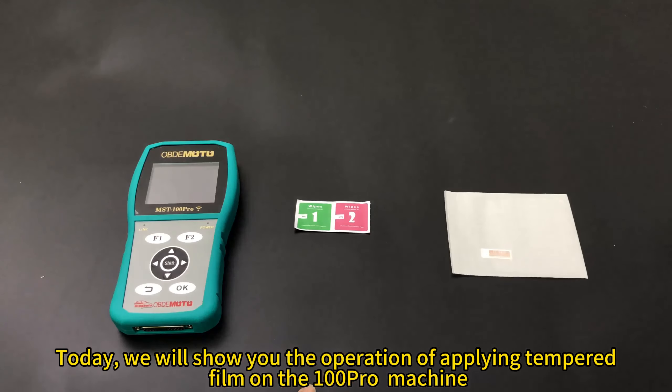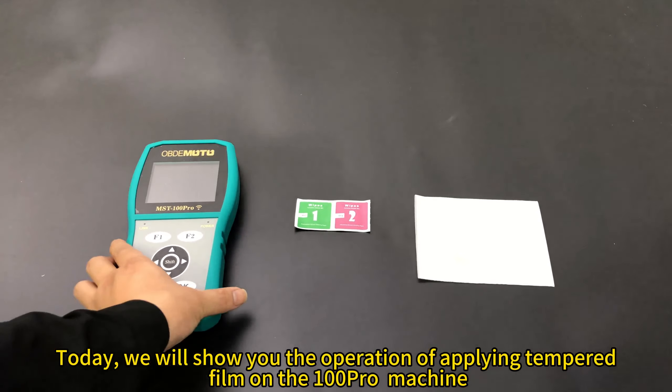Today, we will show you the operation of applying tempered film on the 100 Pro machine.